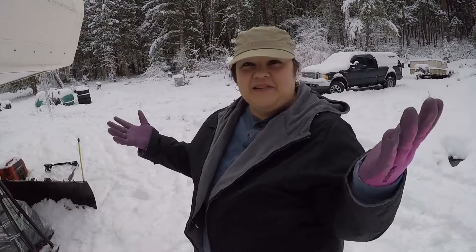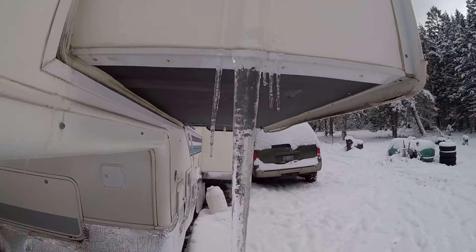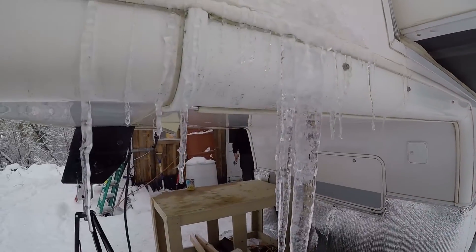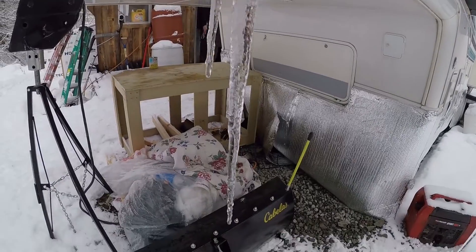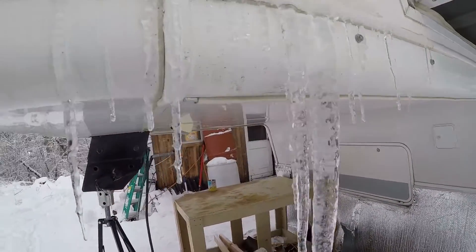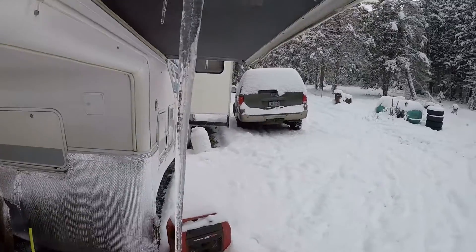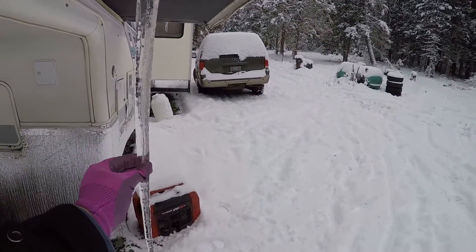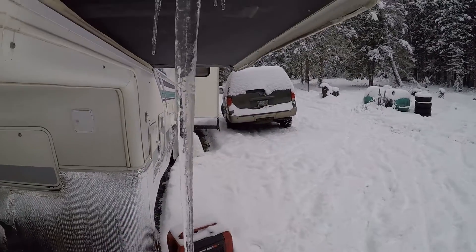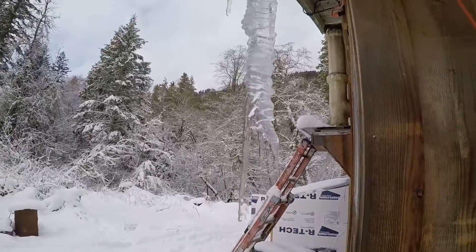I like big icicles — look at that icicle on that trailer! Check out those icicles. There are little baby ones, but this one is something else. It would be a shame to break it off, but I want to break it off so bad.